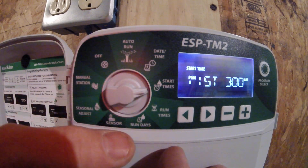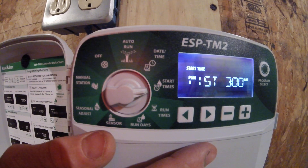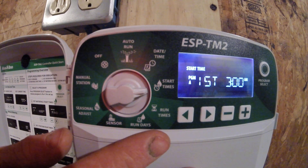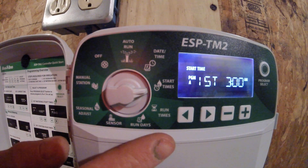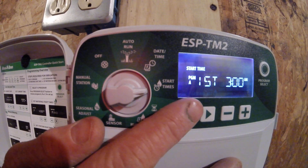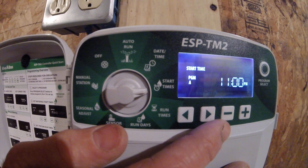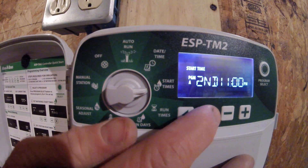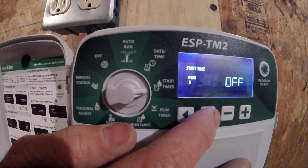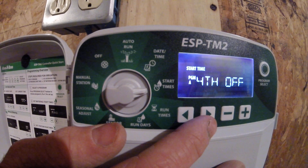Moving the dial down here to start times. This clock has the capacity to have four start times — it can run your waterings whatever cycle you have set up, four times a day. On this particular controller, I have it set up at 3 a.m. for the first start time. The arrow over will bring me to my second start time, which is at 11 p.m., and then the third and fourth start times are off.